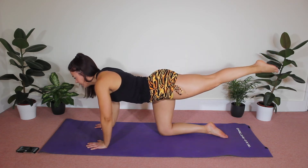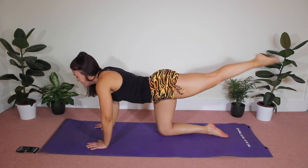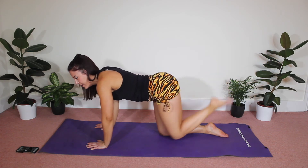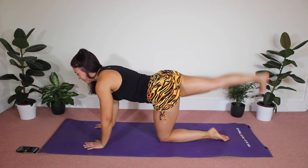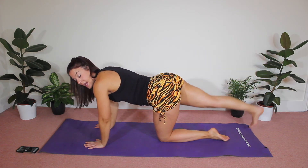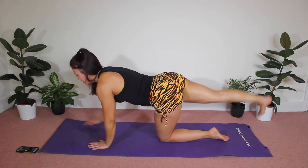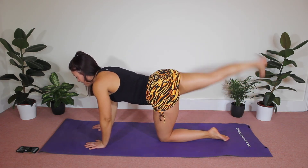Now hold, point the toe, and pulse. You've got eight, seven, six, five, four, three, two, one — hold and release. Extend the other leg, flex the foot, lift, tap. If you feel like you have sore wrists in any of these moves, all you need to do is come down onto your forearms — you get the same workout through those glutes.